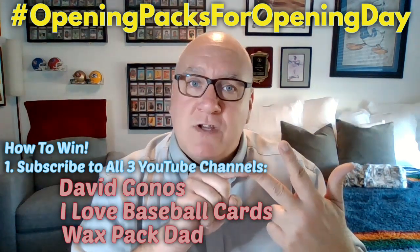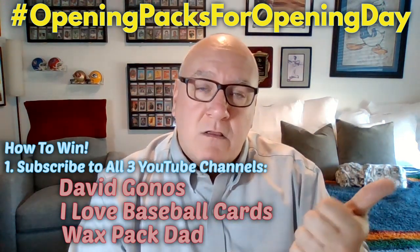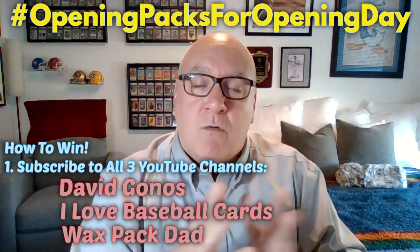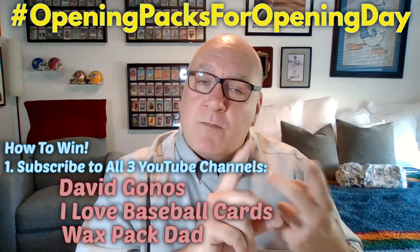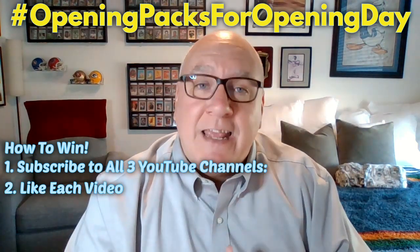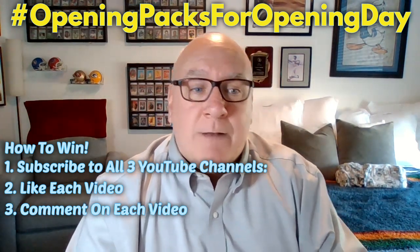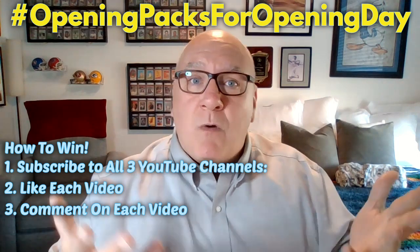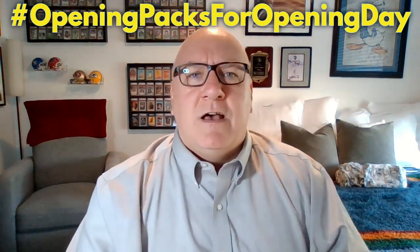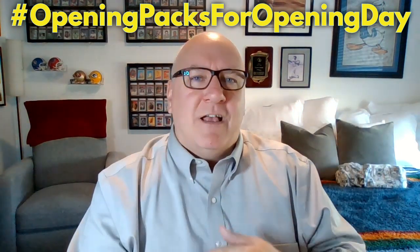Those three channels are going to be doing giveaways on Monday, Tuesday, and Wednesday. Phil, Ryan, and myself will be doing those giveaways. But you have to subscribe to each, like each video, and comment on each video. We'll do a wheel of names and announce the winners on my channel. You may be one of six winners — six different people — we're doing some giveaways.